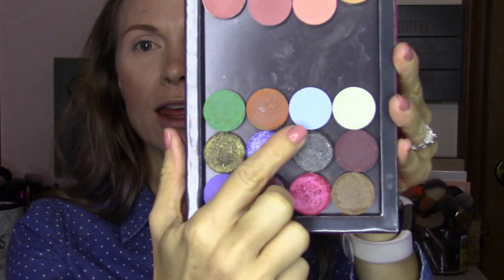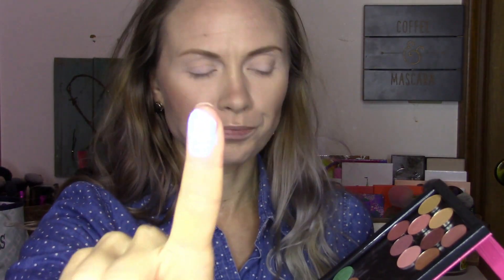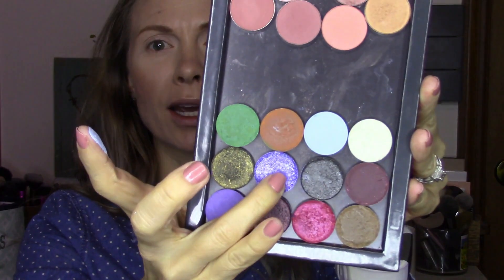Today I thought I would just play with some shadows. So I've got my blank canvas ready to go. I did have two shadows specifically picked out that I want to use, but I'm not really sure what I'm going to do for the rest. The first two are from AMI Hearts Beauty. This blue shade right here is Cloudy, and then I have this metallic purple shade Moon right here.